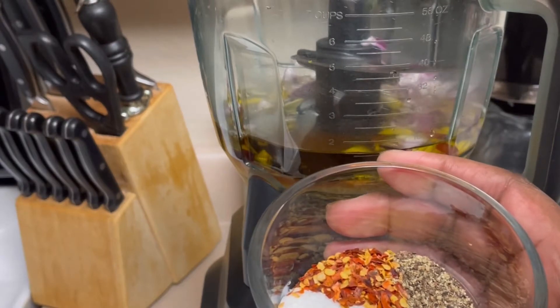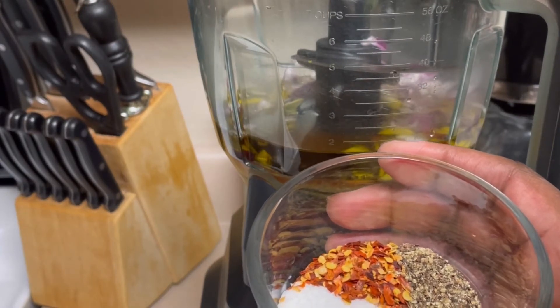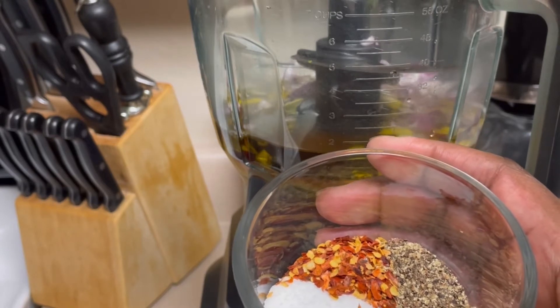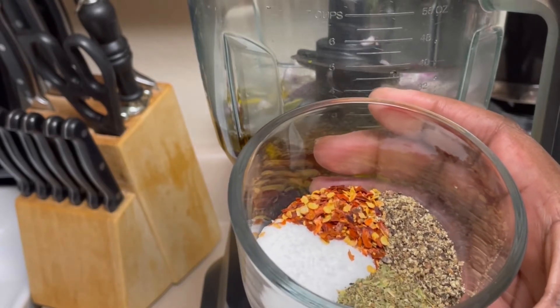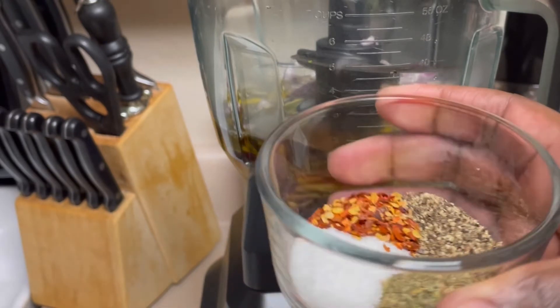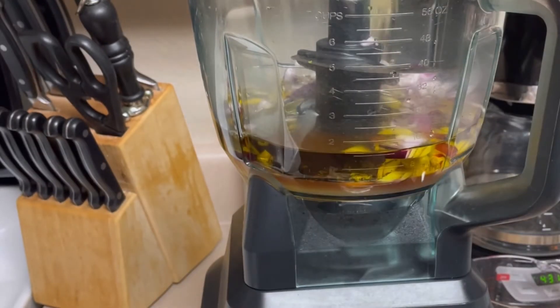For my seasonings, I have one teaspoon of red pepper flakes, two teaspoons of kosher salt, two teaspoons of oregano, and one teaspoon of freshly cracked black pepper. Just going to put all this in here.